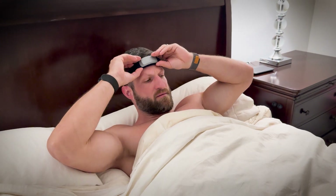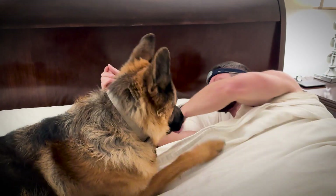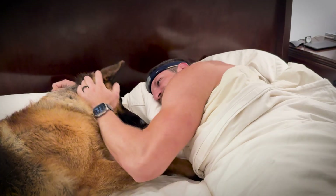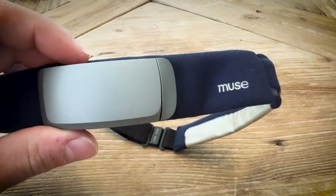The Muse S is equipped with EEG technology that's traditionally used in neuroscience research, and this technology allows Muse S to monitor your brain activity in real time. It's paired with an app that includes over 500 guided meditations and provides detailed insights into your sleep patterns.